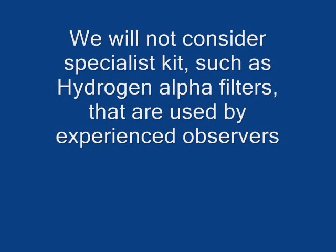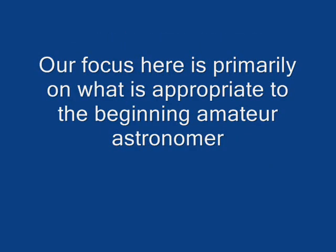In this video we will look at some inexpensive but safe ways to observe the Sun. We will not consider specialist kits such as hydrogen alpha filters that are used by experienced observers. Our focus here is primarily on what is appropriate to the beginning amateur astronomer.